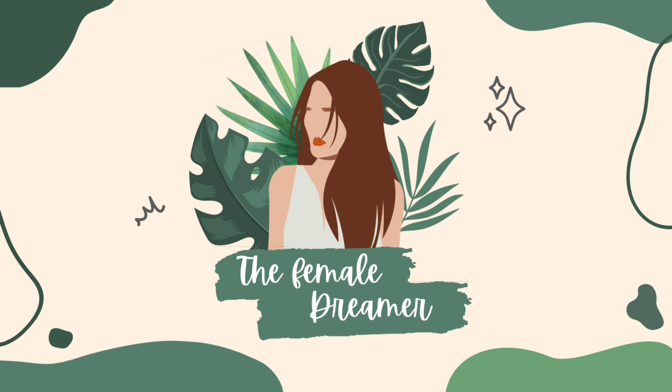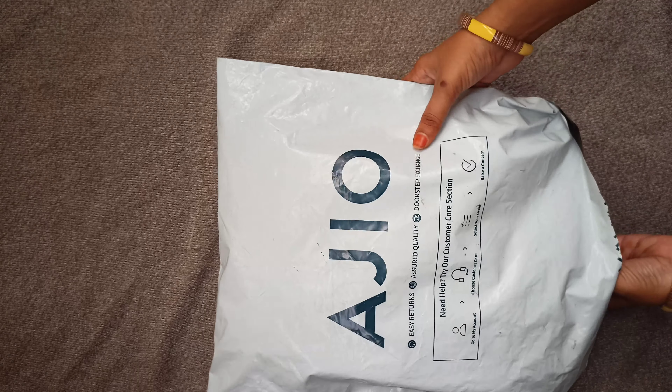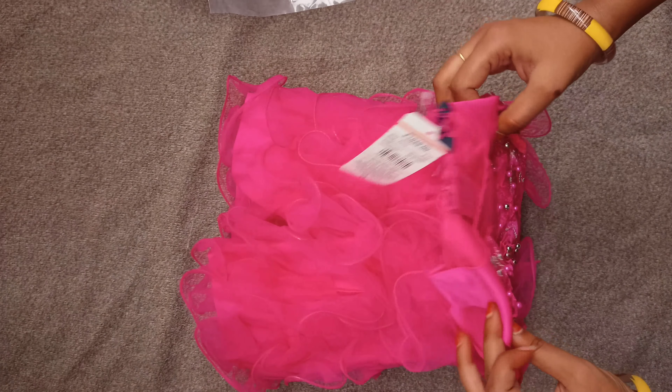Hello subscribers, welcome back to the channel. I am in the kids' wear section. I will make a frog — I will have a very nice frog. This is KG Friends brand.